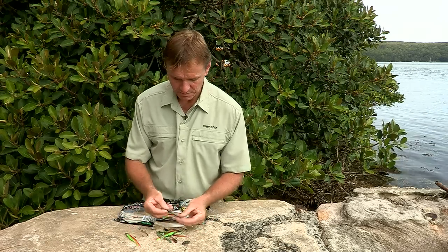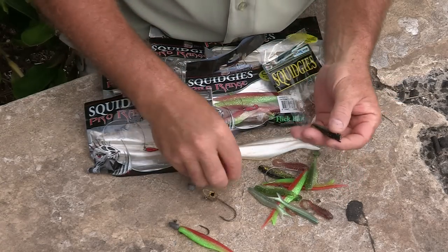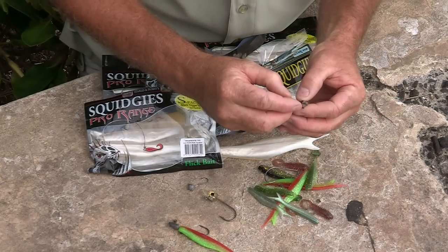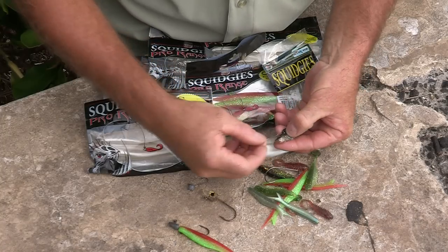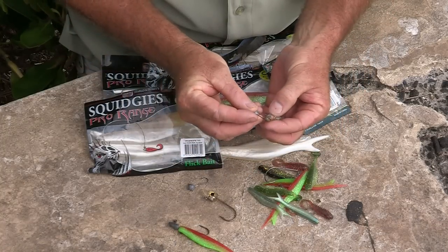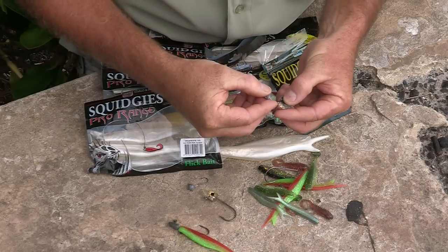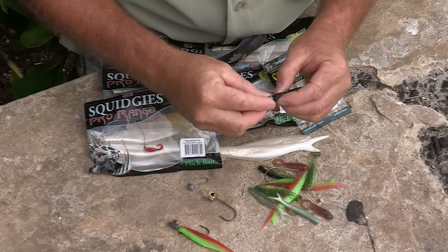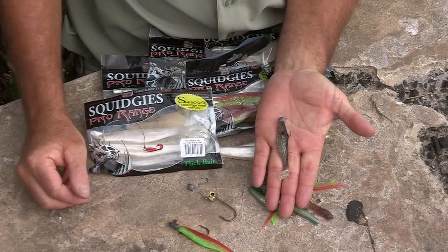The next one — a little fish, smaller baits, ideal for flathead and bream. Same thing: lay your hook along the side, make sure you know where you want it to come out, just above behind that black spot. Drop the hook in, roll it forward and bring the point out, keeping the plastic nice and straight on the hook.